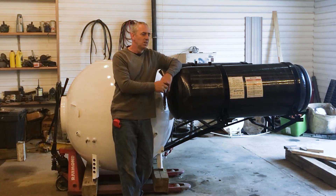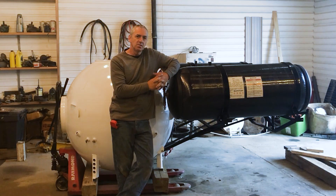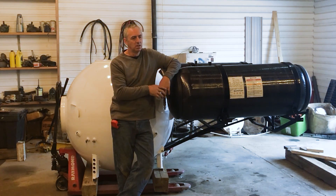Hello submarine friends. Now that my little Deep Worker style submarine is completely finished and dive ready, it's literally sitting outside and could go diving today anytime I want. All done.